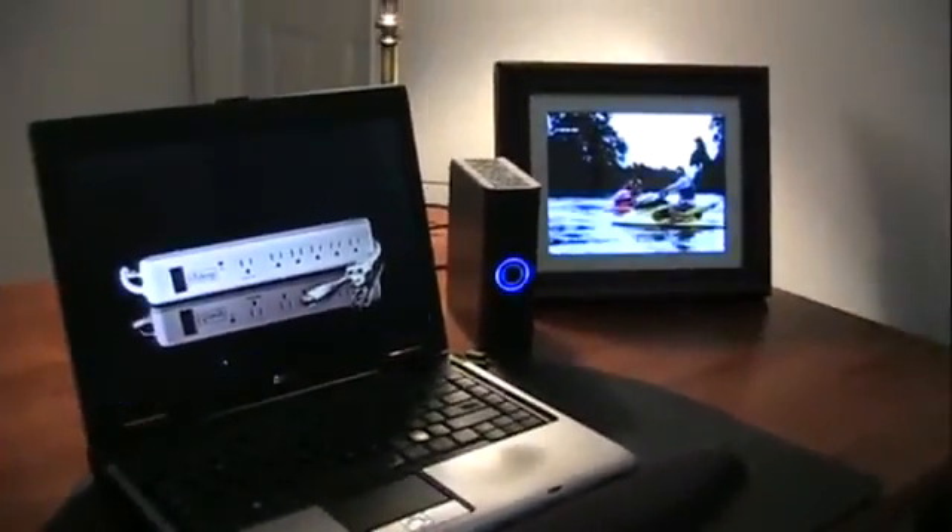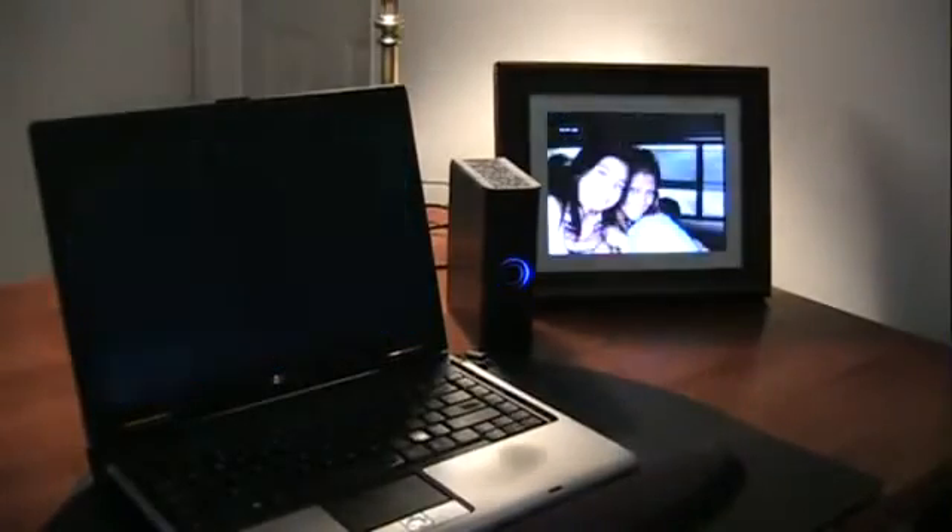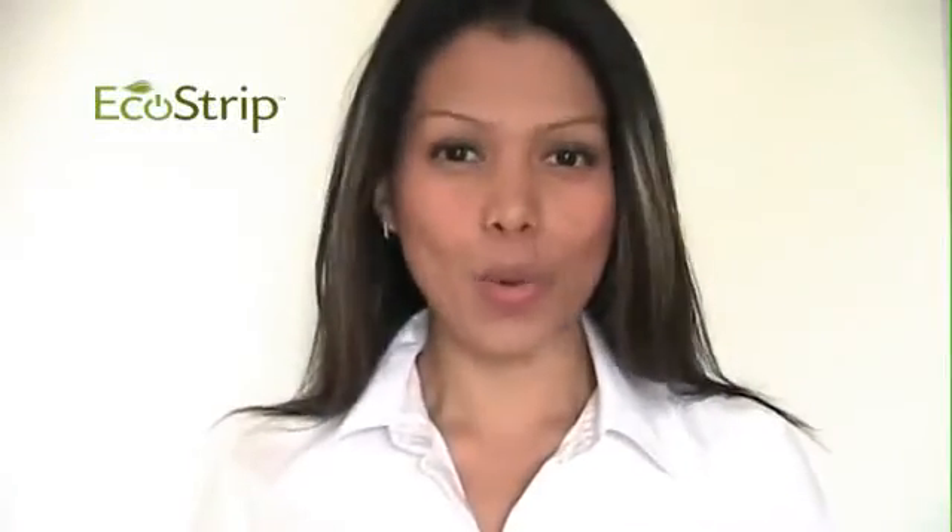With one click, you've essentially unplugged all of your devices and eliminated all standby power. No more wasted electricity, no more senseless spending.